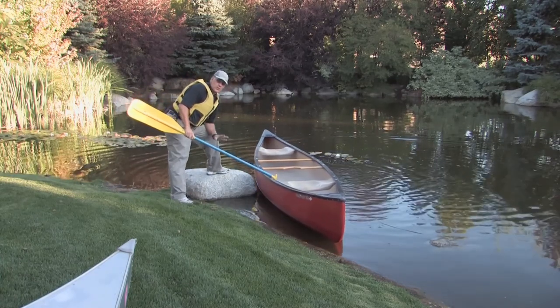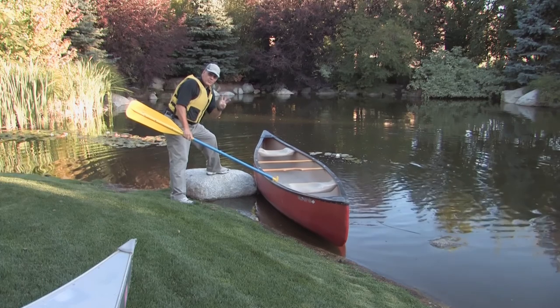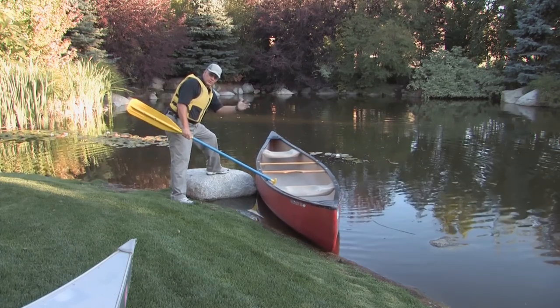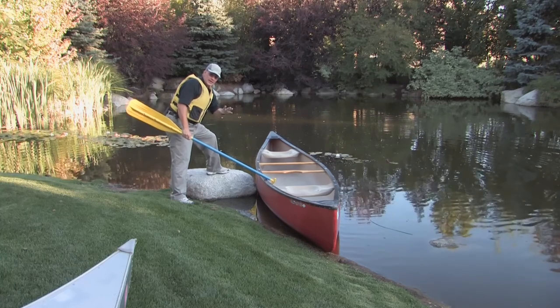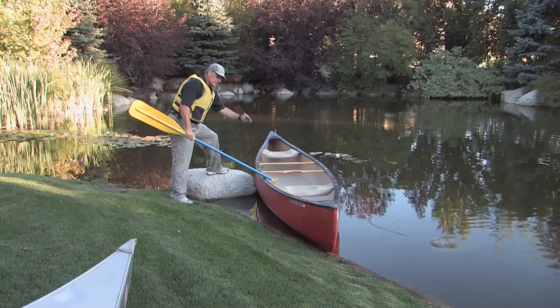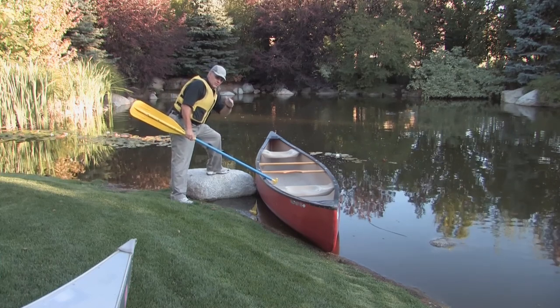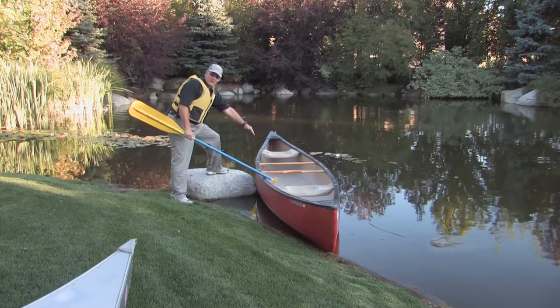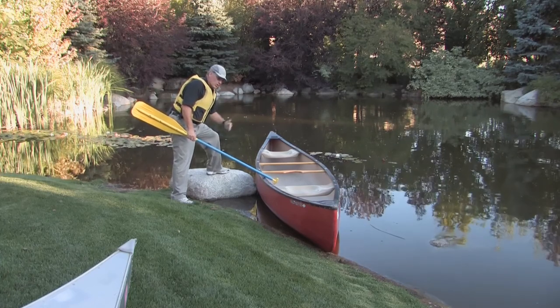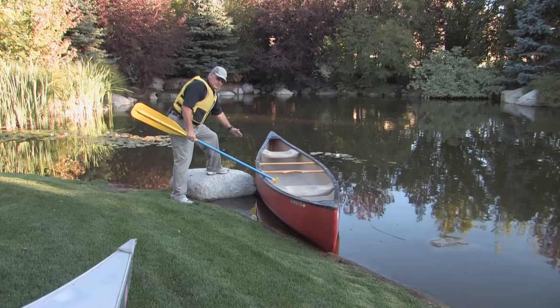The next thing to remember is you always want three points on the boat. That would mean one foot or two hands, or two feet and a hand, just to make sure that you're stable at all times. The other thing you want to do is step directly to the center of the boat, so that if this boat were to have a keel, like our aluminum boat, you want to step right on the keel — that's your mark.